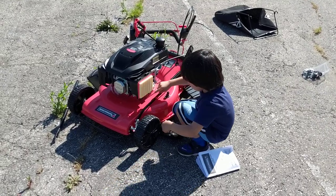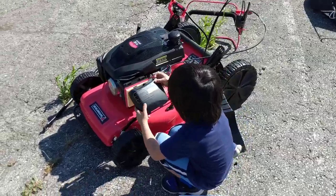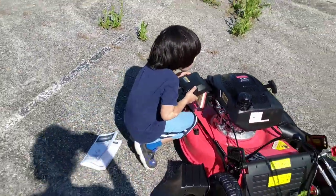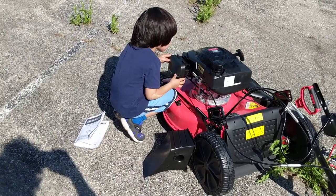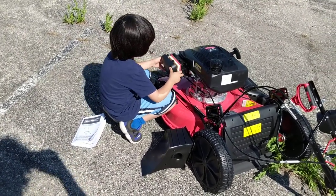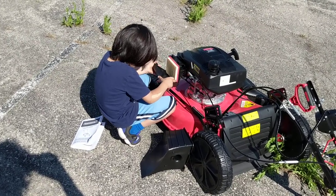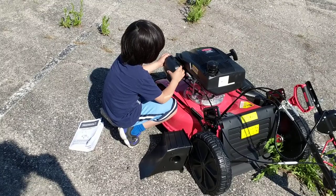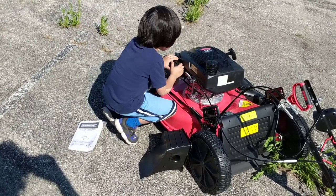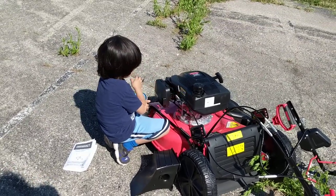It's in. Put the cover on — the bottom goes in first, yeah, perfect. That one's in. Put the other one in — perfect. So that's the filter.